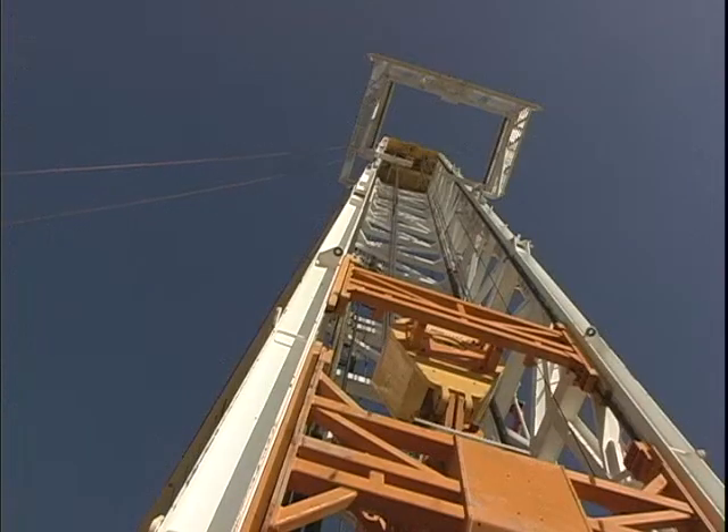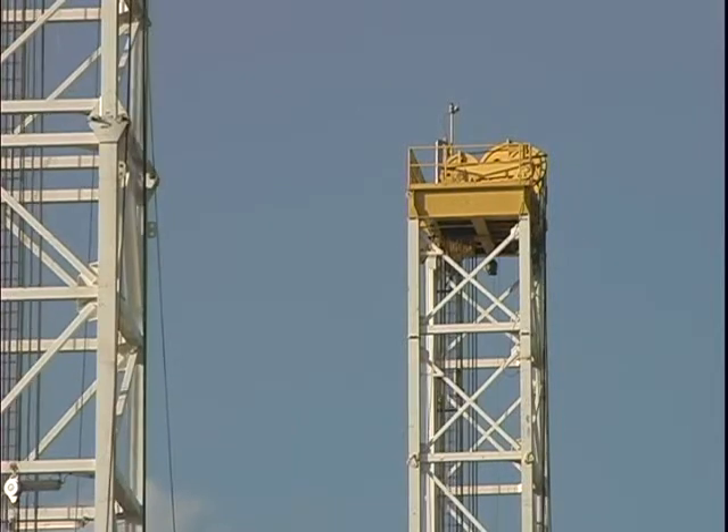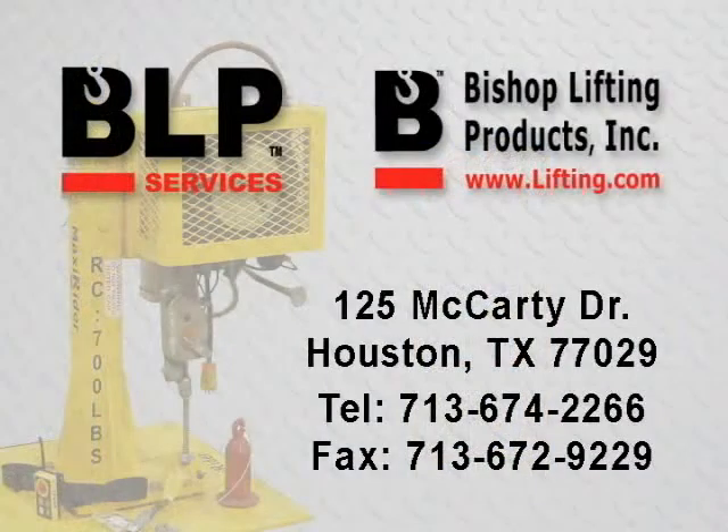Step 8: have an electrician install a dedicated 10-gauge wire with a minimum 20-amp breaker for power to the MaxiRider unit on the crown. For questions on installation, contact BLP Services.